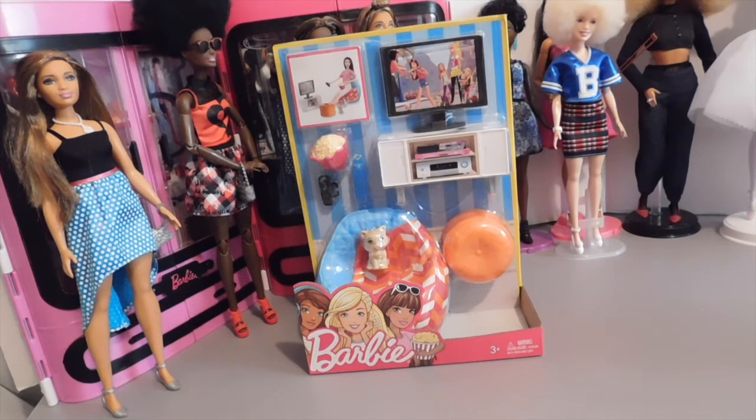Hello doll lovers. It's Ruby Red's World of Dolls and welcome back.